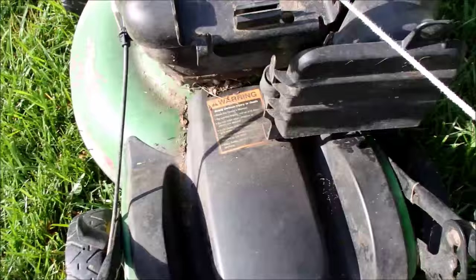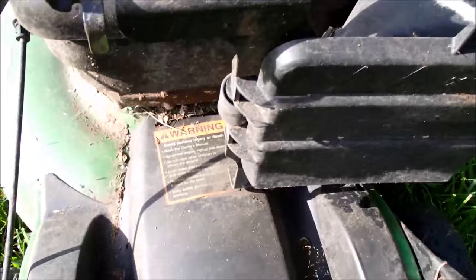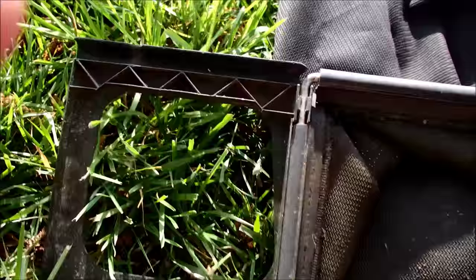Here's the back of this John Deere with the bag off now. Chute cover. It looks like it's a self-propel, but it's not — this is just a cover plate. I believe they use this on the self-propel models as well. And the bag seems to be in good shape here as well for this John Deere.